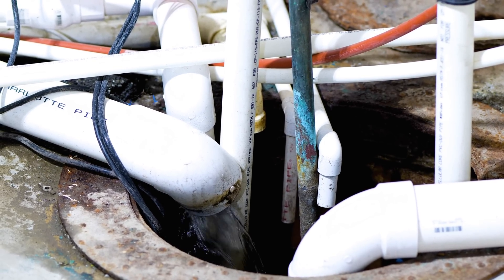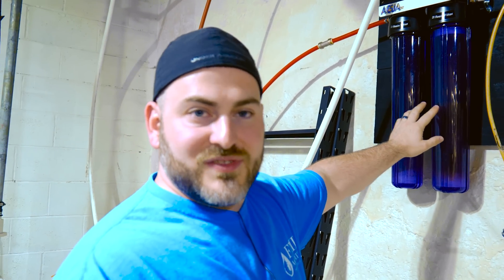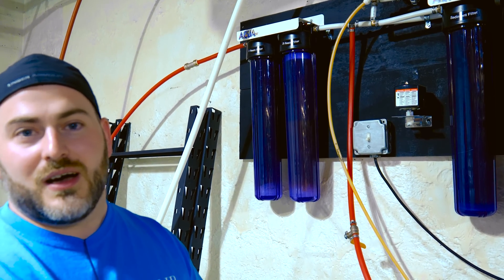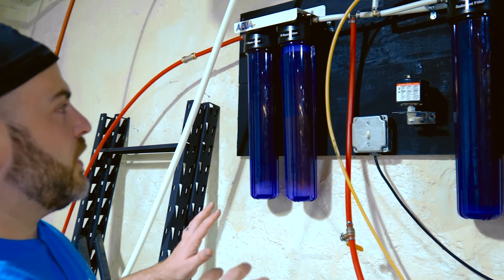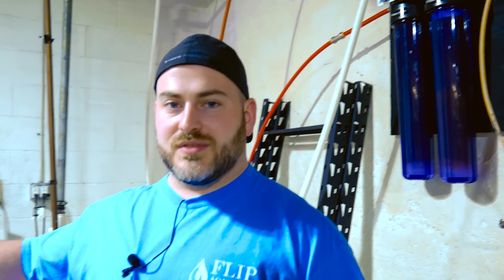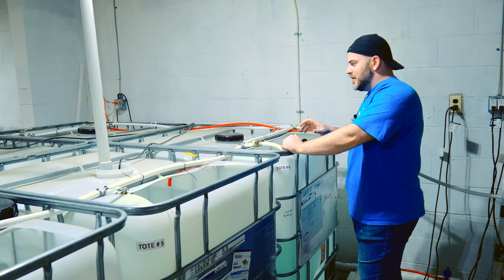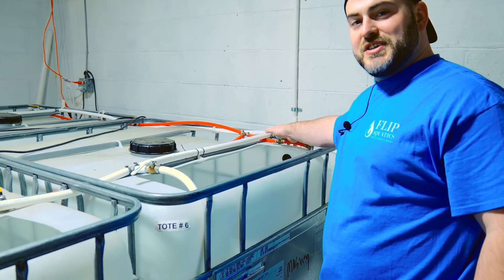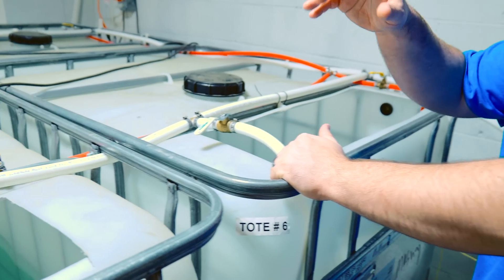You could stop at the RO membrane and you'd be good, but if you want to go the extra step, we have DI resin — two of these filters — just to clean the water one more step. When you're working with the volume of shrimp, fish, snails, and plants that we have, you want to have perfect water as a building block for success. The last step is the DI resin, and from there it actually goes over to our storage totes — they're 275 gallons each. We have over 1,200 gallons of RO water stored at any given time.